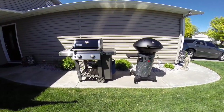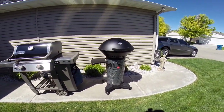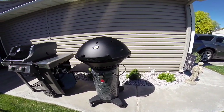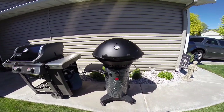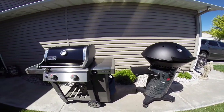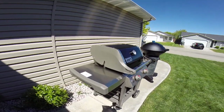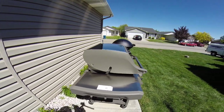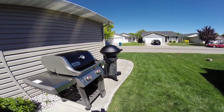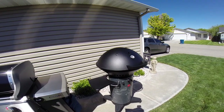Another benefit of the Fuego's dome design is that it heats up more evenly and quickly because the dome acts like a parabolic reflector. I wish more manufacturers would design grills this way versus the traditional look on the Weber. Traditional designs just don't heat as evenly or as quickly as a dome-shaped grill.